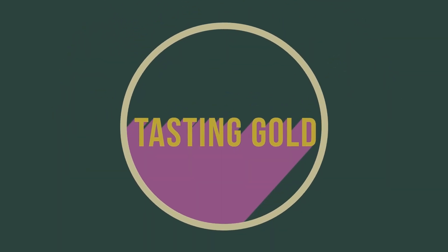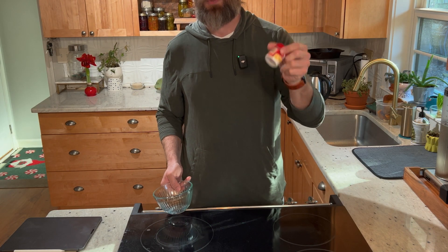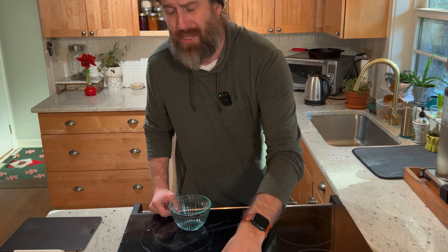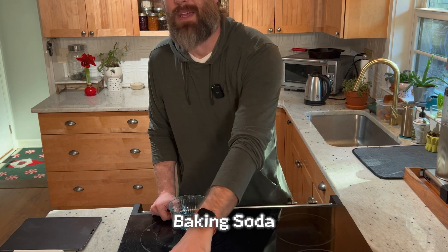Let's kick that baking powder that you buy in the store to the curb and just make some on your own. It's not hard, it's simple, and it has three ingredients. We're just going to use two teaspoons of cream of tartar, a teaspoon of cornstarch, and then also a teaspoon of baking soda.